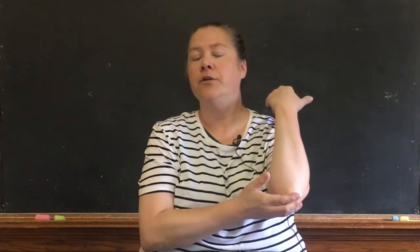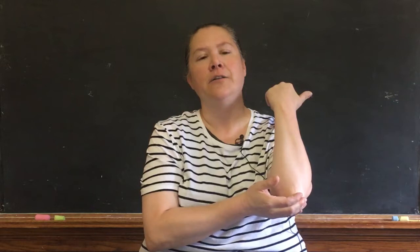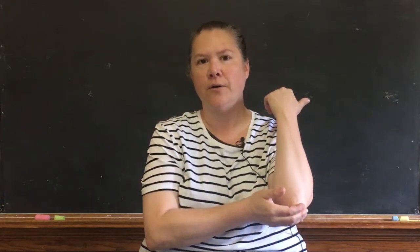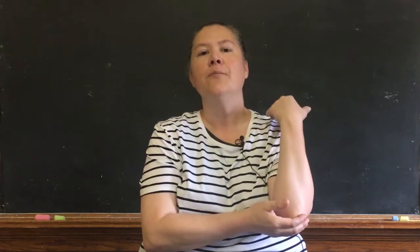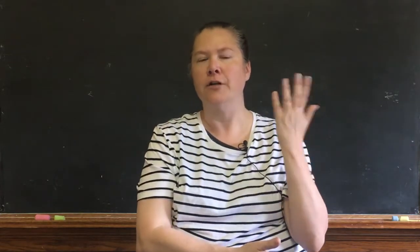So you would touch your elbow and you'd say okay boys and girls, I'm touching my felbo, and you're looking for the response no, no teacher, you're touching your elbow. And you'd say oh yes, that's right, I'm touching my elbow — elbow and felbo are rhyming words.